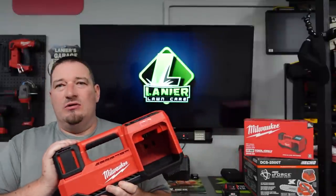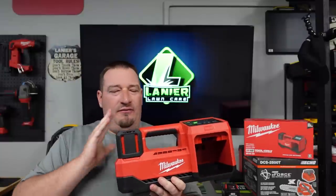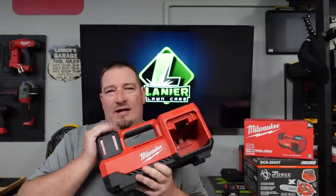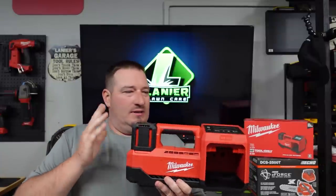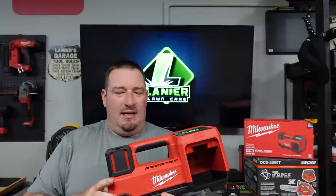In this video we use a 6.0 battery for everything. I did not use a 3, an 8, or a 12 for nothing. Eventually I will get to that point, but I wanted to let you know before this thing came out what you can expect runtime-wise on a 6.0, because I feel like that's the most common battery that most people would have.